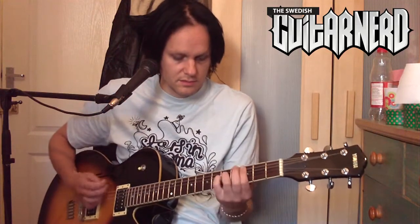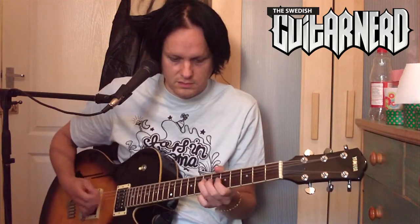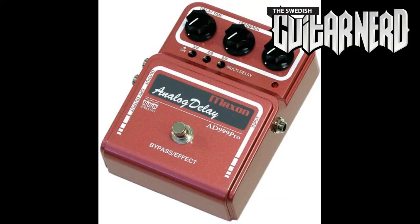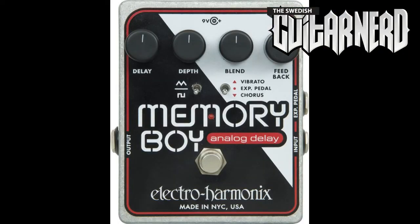Today I'm only going to show you a very simple example of this. Here's my regular sound without any delay at all. And then I add the analog delay, which by the way can look something like that or something like this. Let's add the analog delay and listen to how the echoes differ from the original signal.